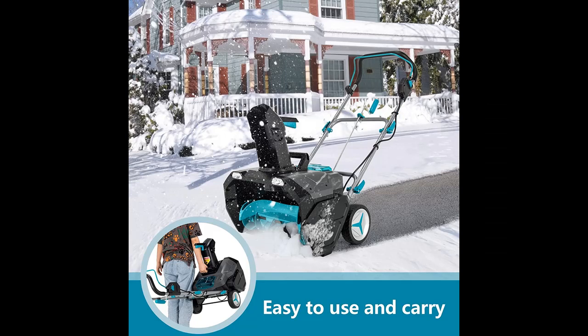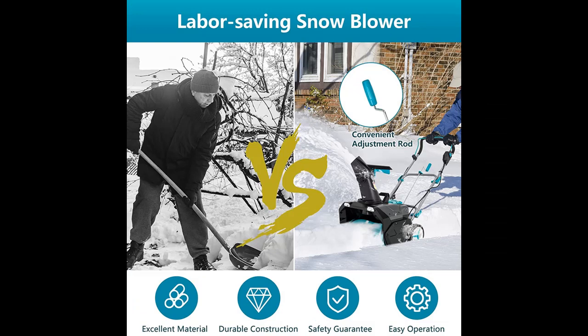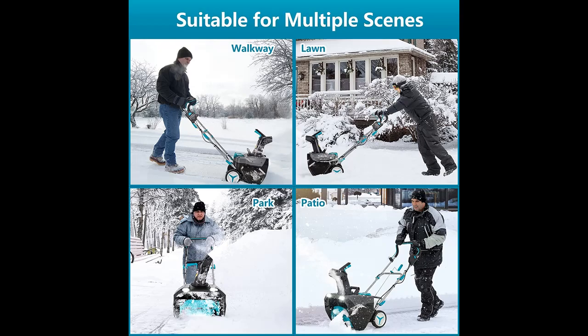Rated Voltage: 40V, 220V Max. With a no-load speed of 2,300 RPM, this snow thrower can clear snow 20 inches wide and 12 inches deep, and throw it up to 22.3 feet away.